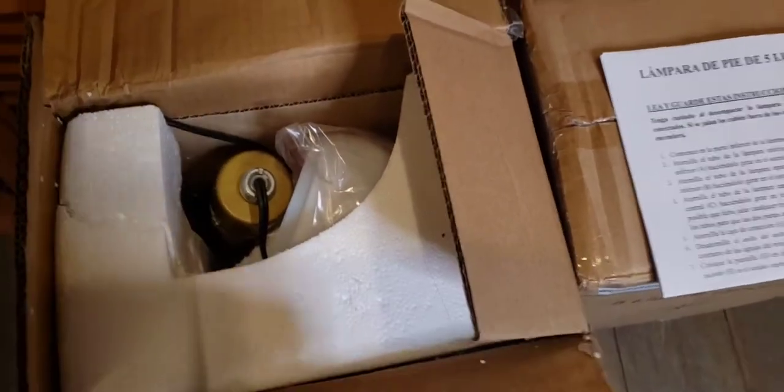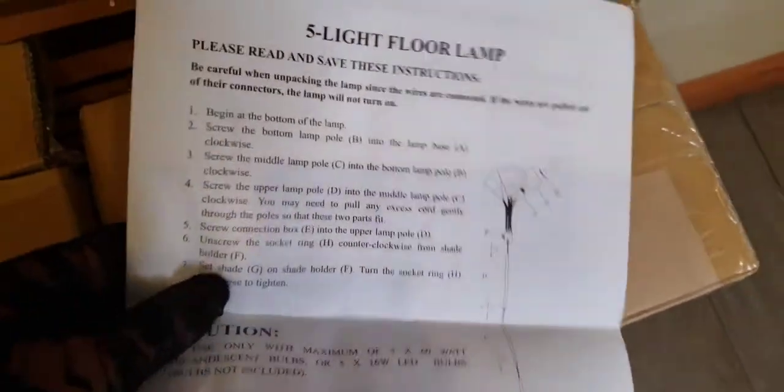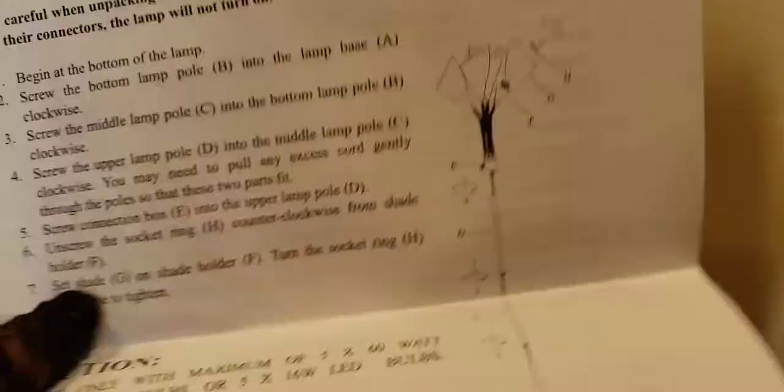Oh dear God, what have I gotten myself into? Instructions — oh, shit. Is it in English? Please, God. Oh boy. Look at this. Oh God, we got diagrams. Frickin' diagrams.